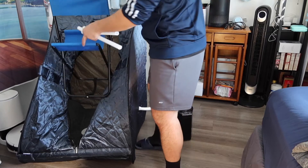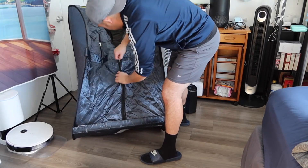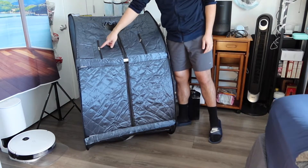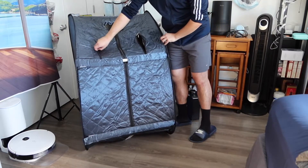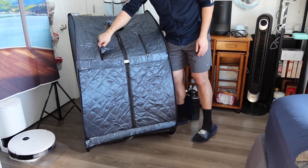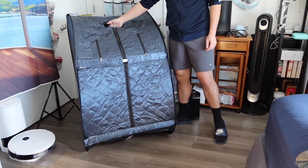Put the chair inside as well so you can sit when using it. For the last part, insert it right here and zip it up. Once fully set up, you'll notice on the two sides they have a zipper option — that's for putting your hands outside when you want to use them. They also provide a small compartment if you want to store your phone or the remote control inside.